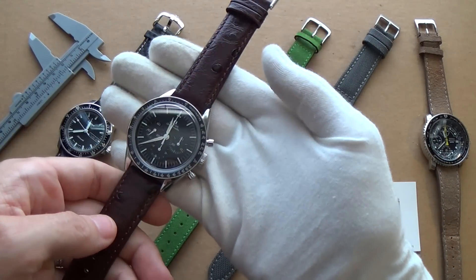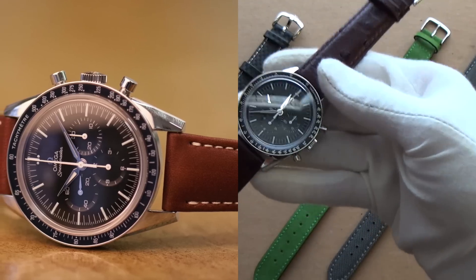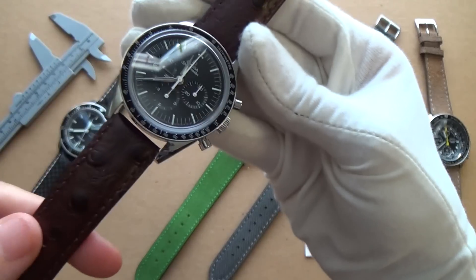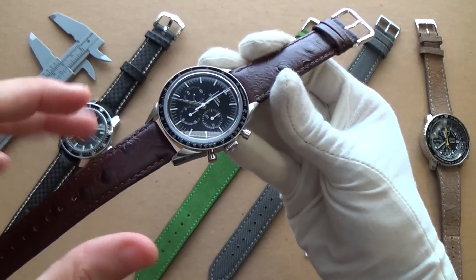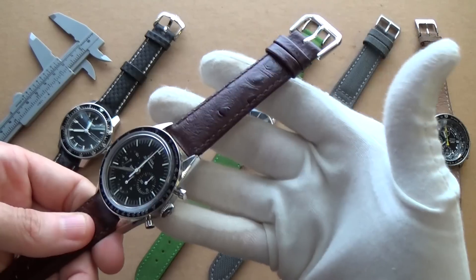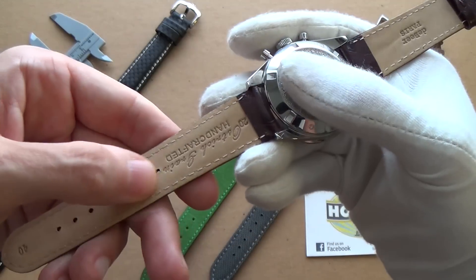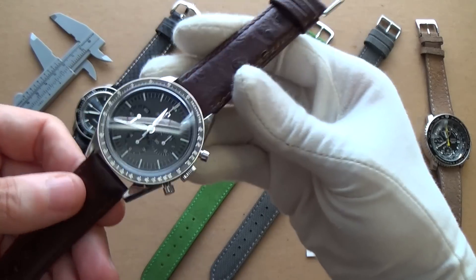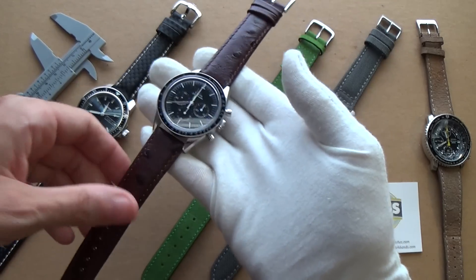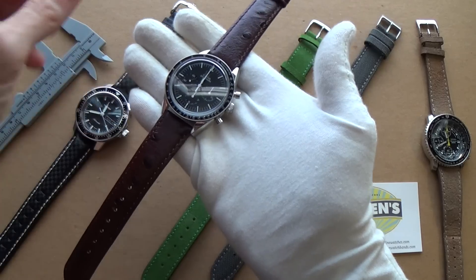Moving on, my Speedmaster is on a DeBeer ostrich grain brown leather strap. It's really astonishing — you get a whole different look just from this beautiful ostrich grain. This is Italian calfskin leather, ostrich grain embossed, with a semi-gloss finish. It has a richness to it — you don't want it too glossy because then it looks cheap, but this gloss is really rich. It's 3.5mm thick, moisture resistant, with a soft suede nubuck lining. Beautifully signed, ostrich grain handcrafted. DeBeer is from Paris, handmade, and the price is only $18.97 — just under $20. I think it suits the Speedmaster perfectly; it's a little understated but very elegant.